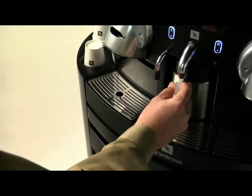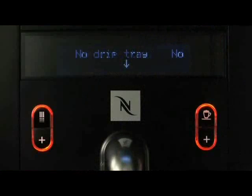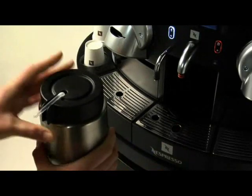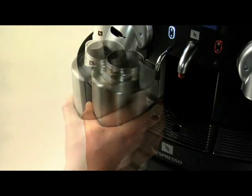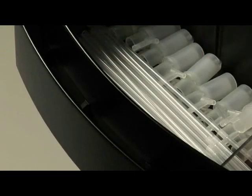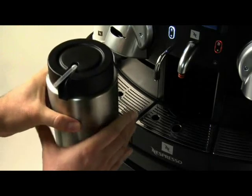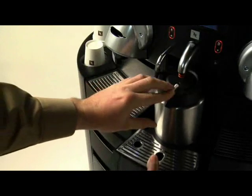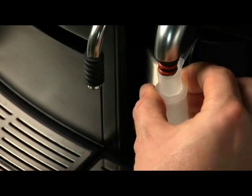Refilling the milk container is just as easy. First, take off the nozzle and pull out the drip tray with the milk container. The No Drip Tray sign appears. Remove the milk container, then the straw and lid before you refill. Put the lid back on, replace the straw and reinsert the milk container along with the drip tray. Then slip on a new nozzle.